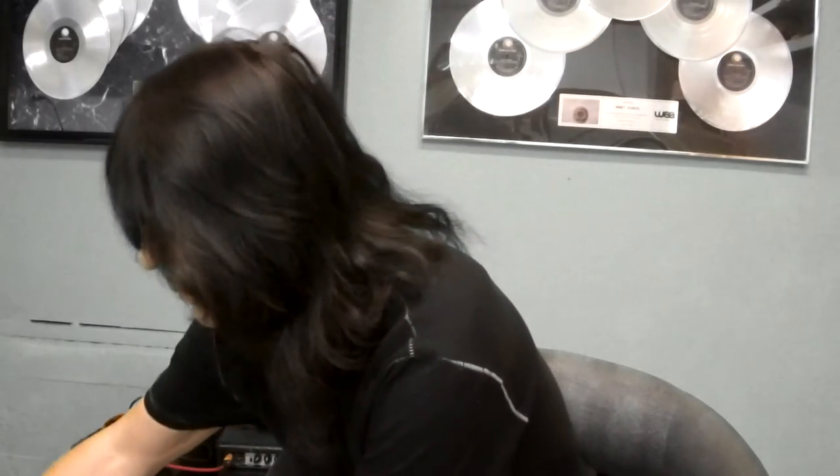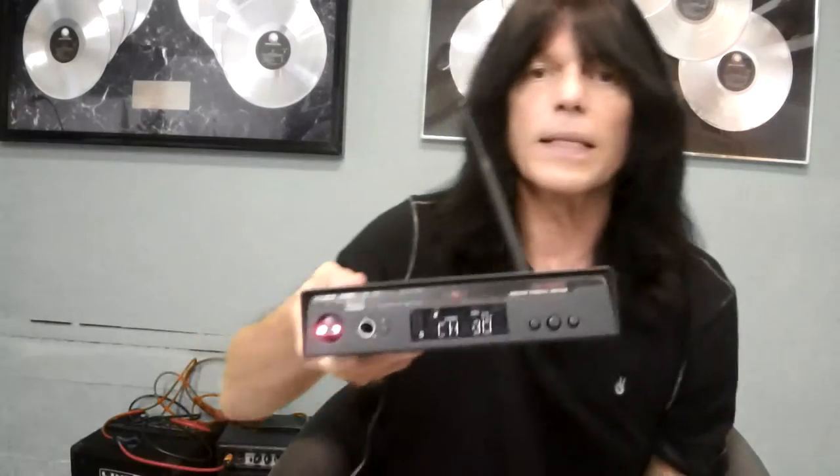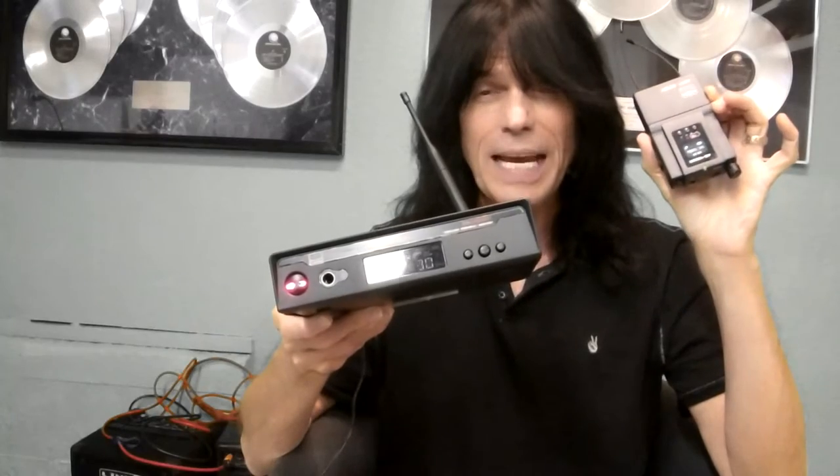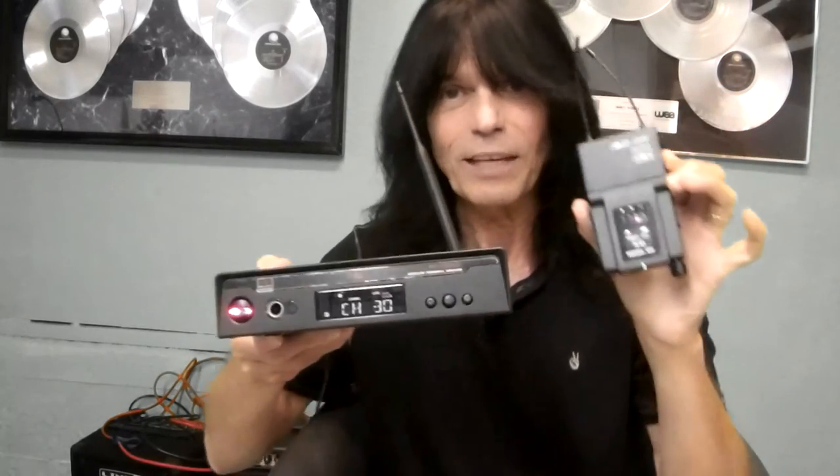The unit also comes with a bag so you can pack everything up and put it in your backpack — great if you don't have a rack you travel with. When I do recordings, I use headphones to record with, and I have to tell you, this sounds exactly as good as or better than being plugged into the board. I highly recommend this Galaxy Audio in-ear monitor system, the AS1800. Thank you so much.